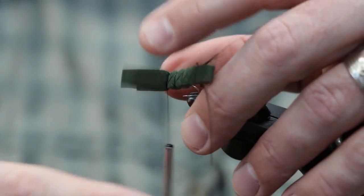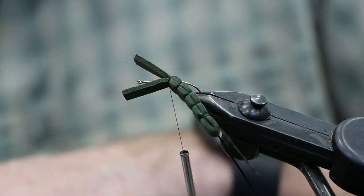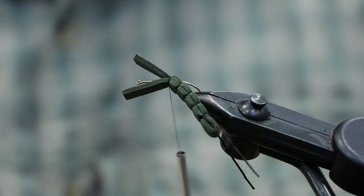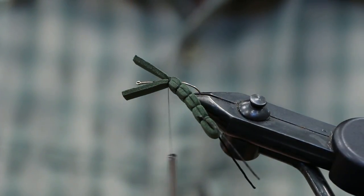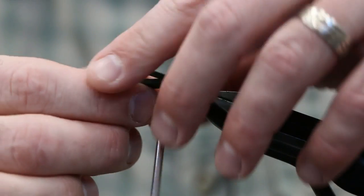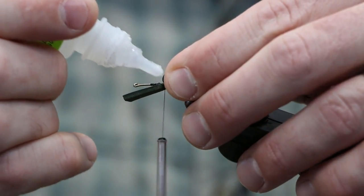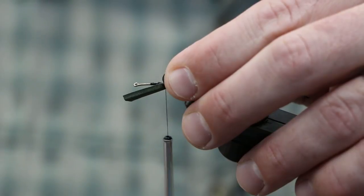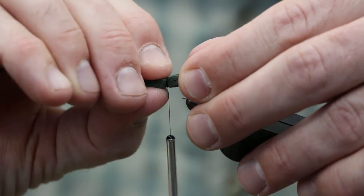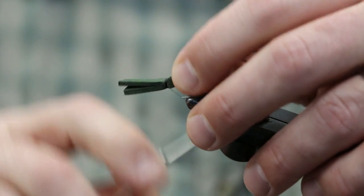Go ahead and add some super glue to the foam and just hold it in for a couple of seconds.